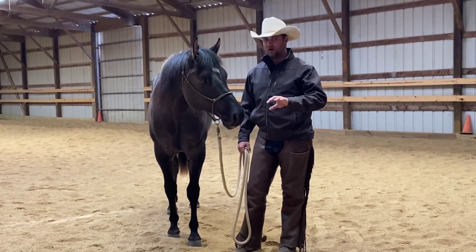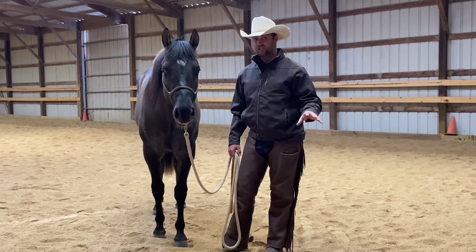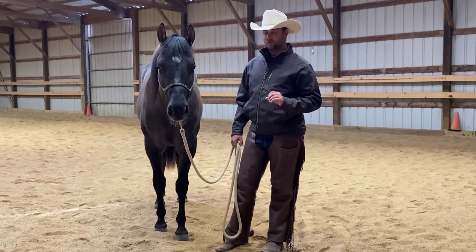I like to teach them to find relief being tied. The approach I'm going to take is: I'm going to tie him, and if he wants to paw I'm going to bring him out here in the middle of the arena, put him to work and move his feet a bit, then take him back and offer him relief — standing still being tied. I'm going to release him to the goal.